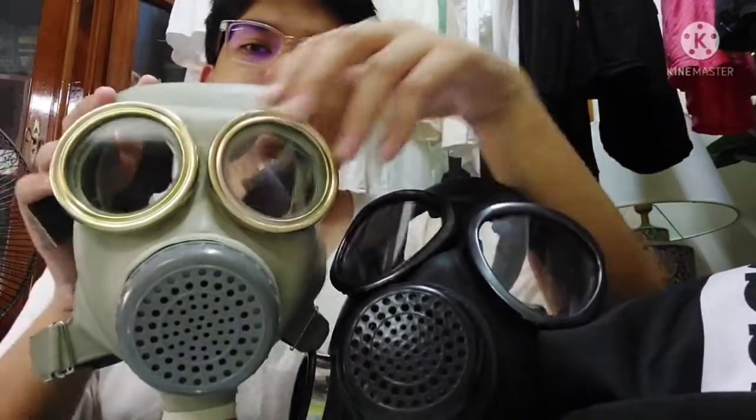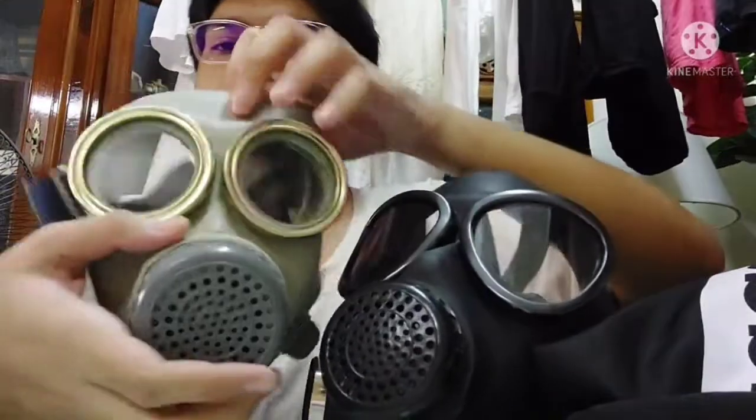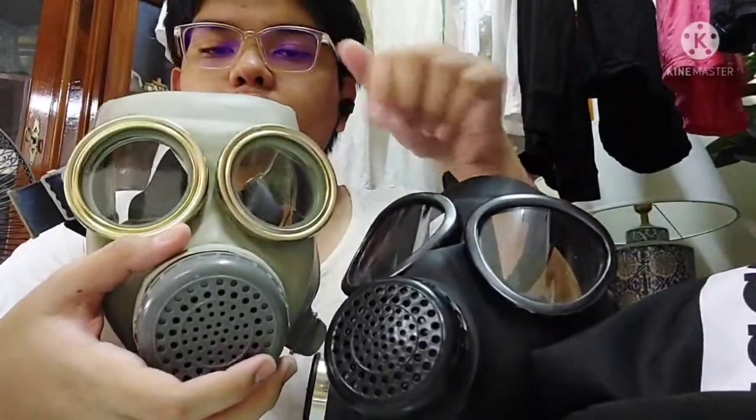For the sake of simplicity, for the assembly I'm just going to use these two masks only.